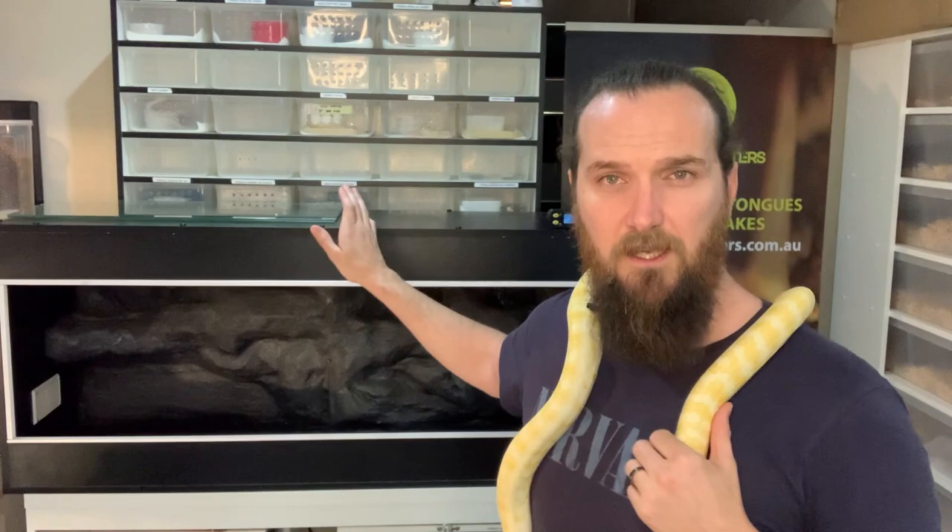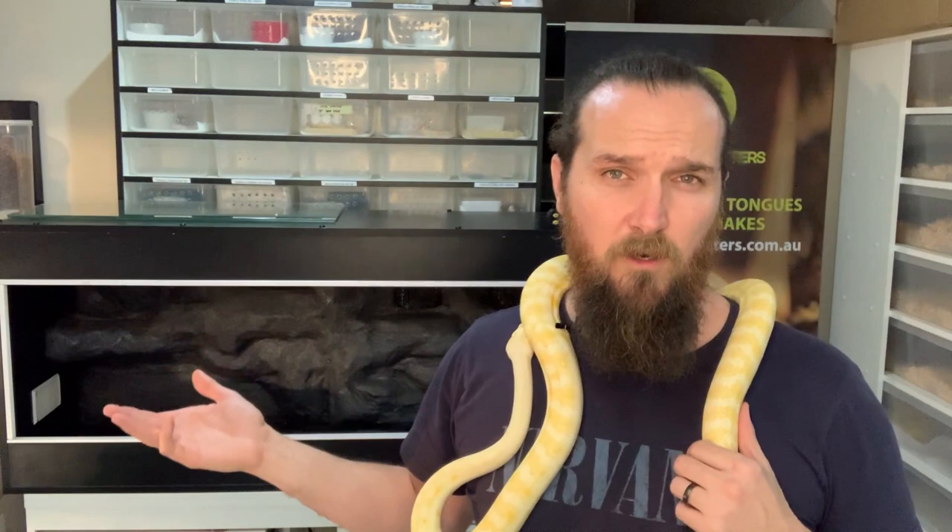The enclosure behind us here is a five-foot enclosure — 150 centimetres by 60 centimetres by 60 centimetres tall, or in other words a five by two by two. It is a melamine enclosure, and we do recommend melamine for most reptiles because the heat retention is far superior for a melamine enclosure than it is for a glass enclosure.